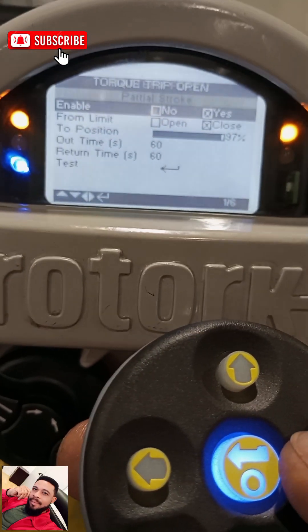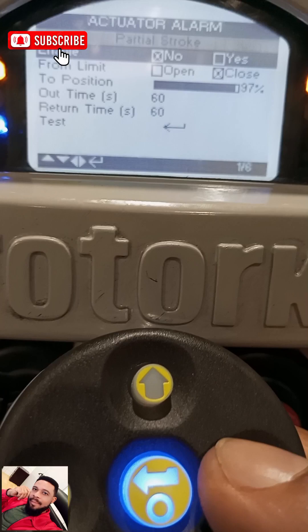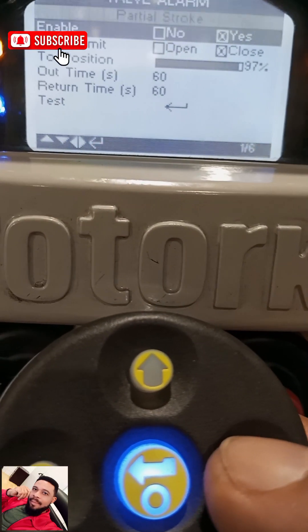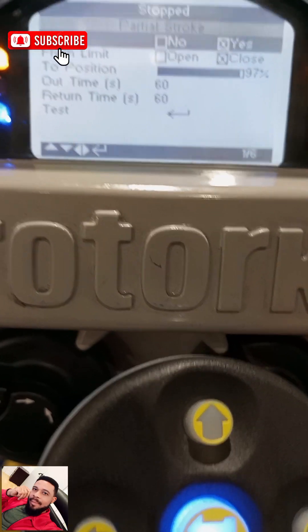When you're on Enabled, you use this button if you want to select No, or you use the other one if you want to select Yes. So we'll put it on Yes. If we want to put it on No, we'll use this button here and put it on No. So let's go to Yes.